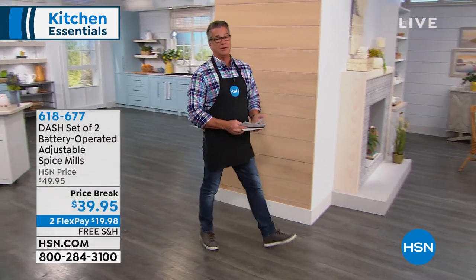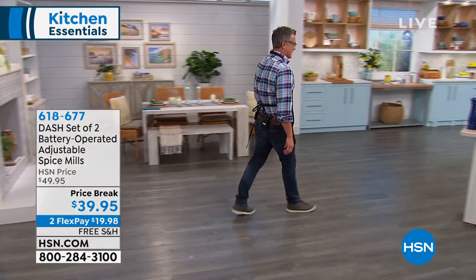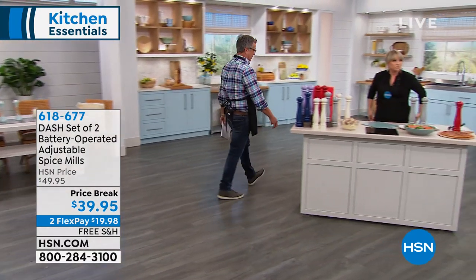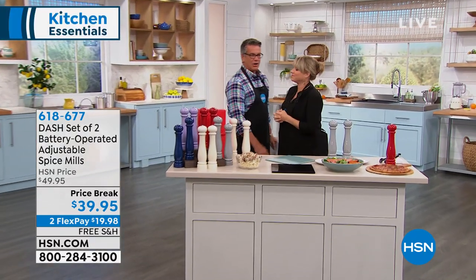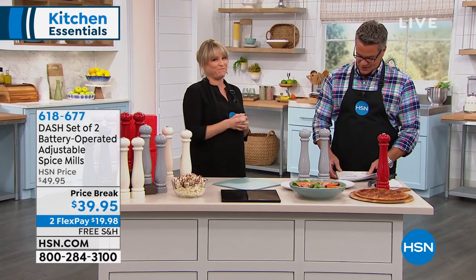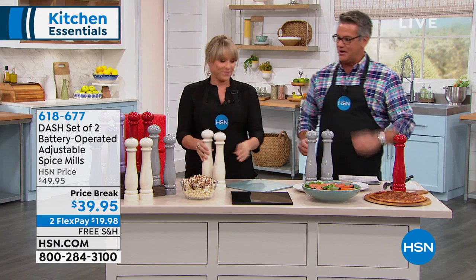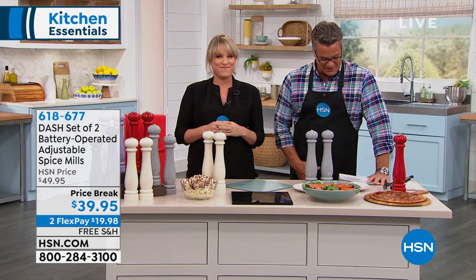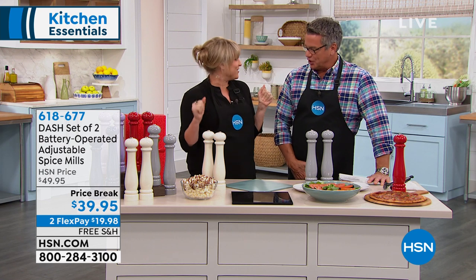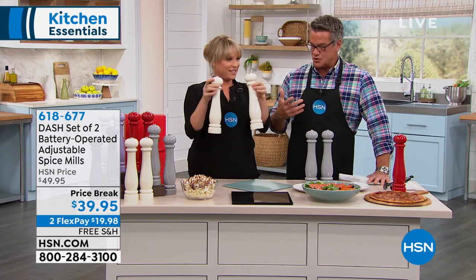Earlier I was yelling at everybody out there who is not putting fresh pepper on their food, because fresh pepper is everything when it comes to seasoning. There's not a chef in the country — or in the world — that goes and buys their pepper in an industrial container already ground. That's a big faux pas in the world of cooking. Miss Kelly Diedring is here. We're going to talk about salt and pepper mills and why I think they're so important.